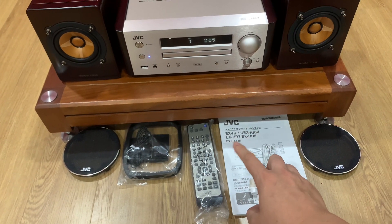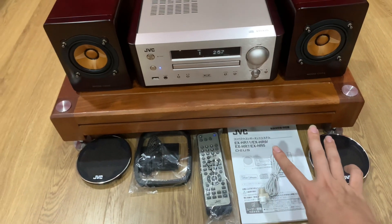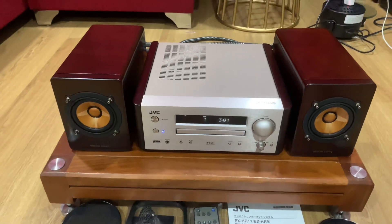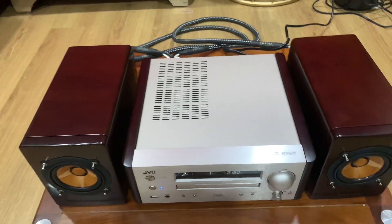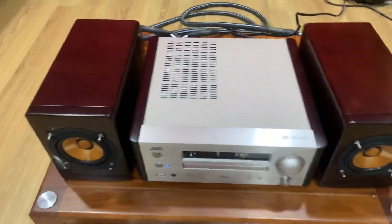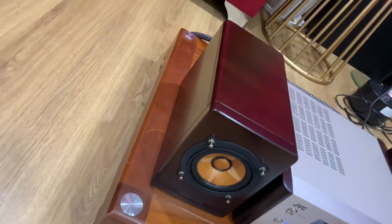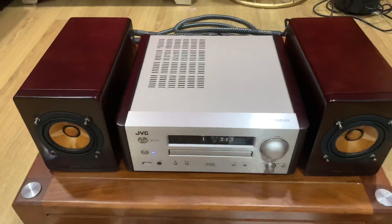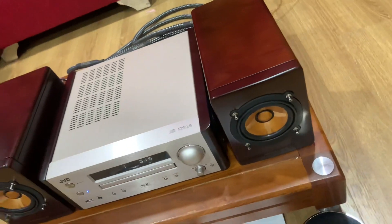Trước HR9 còn có HR7 và HR5. HR9 thì đứng sau HR11 thôi. Bây giờ sẽ quay cho các bác chi tiết review nó trước. Về hình thức thì bộ này em có thể gọi là xuất sắc. Với mức giá của bộ này sẽ là 16 triệu 500. Đẹp xuất sắc, không có gì để phải chê, vô cùng đẹp.